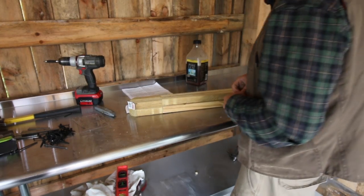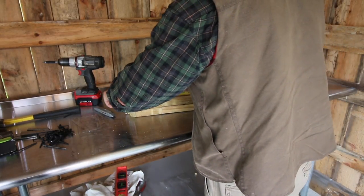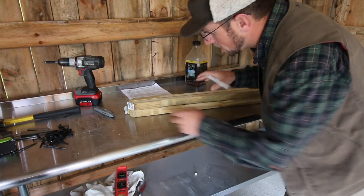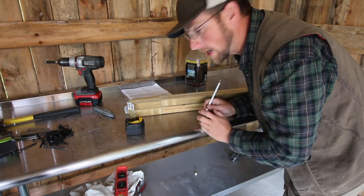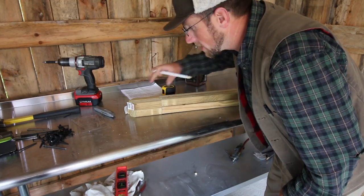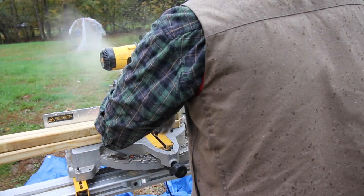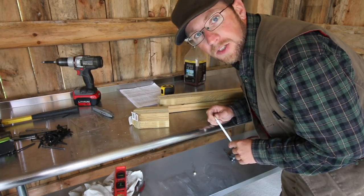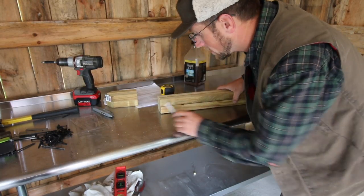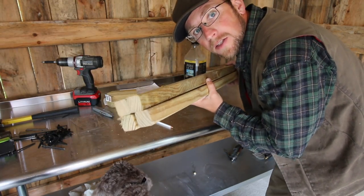The first step is to mark our four spindles at 30 and 3/8 inches. If you want a chance to build this in 30 minutes, you're going to have to stack these all together and make one cut. We're going to bring them over to our chop saw and cut them, and then you want to make sure you save the remainder 5 and a half inch long piece. With your deck spindles cut, save these four for later and we're going to start with the 30 and 3/8 inch long spindles.